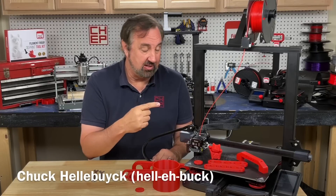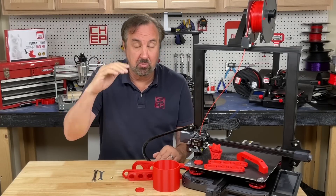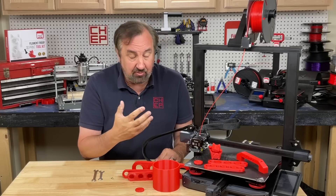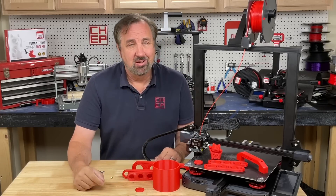On today's episode we're going to take a look at the Ender 3 S1 Plus. It's got a 300 by 300 by 300 build area, direct drive, and a few other features. Let's talk about it and show you how well it prints, right here on Filament Friday.